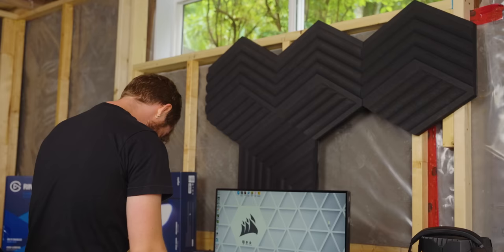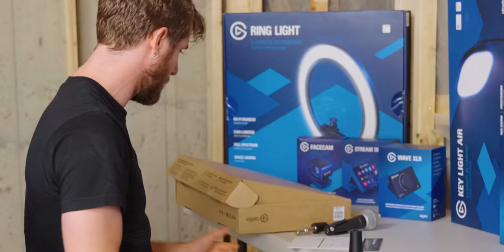As long as it holds itself up. Okay, where's the mic arm? It seems pretty standard as far as mic arms go.